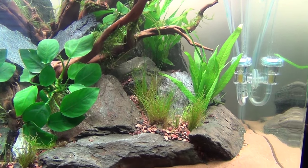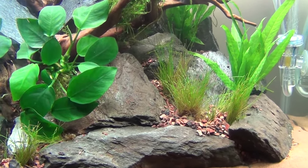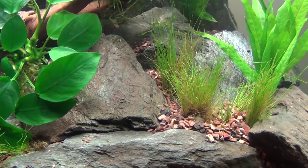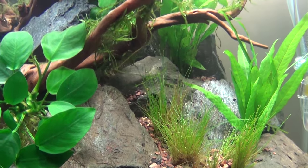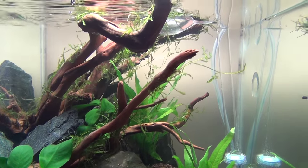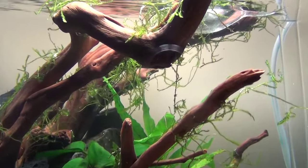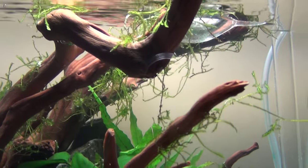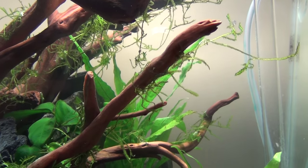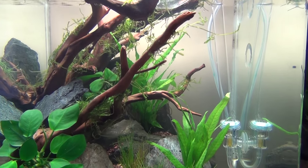I don't really need a lot of CO2, that's why it's going pretty slow. The dwarf hair grass could definitely use it, but the Nubia, java fern, and the moss — this is Christmas moss right here. Tie it on thin, she'll bush out. Give it a little time, I'll do some updates.